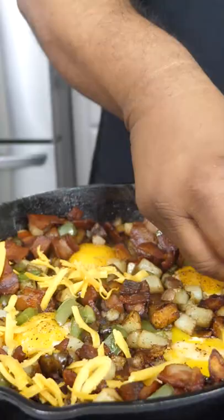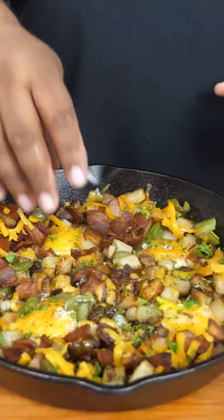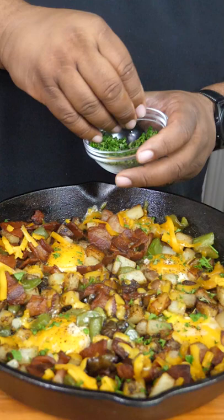You cheese lovers out there, if you wanna add a whole lot of cheese, you can do that. Y'all don't know it, but I eat a lot of breakfast throughout the day. Cheers y'all.